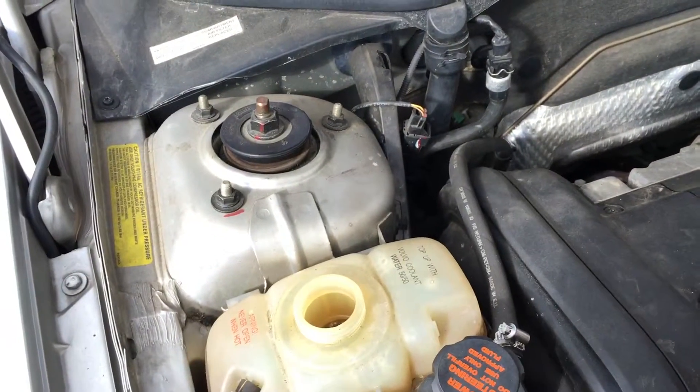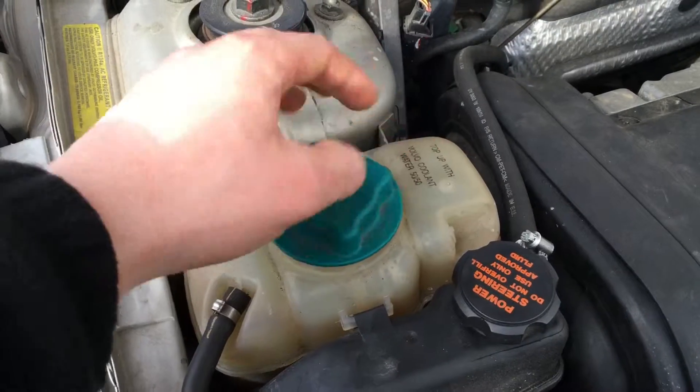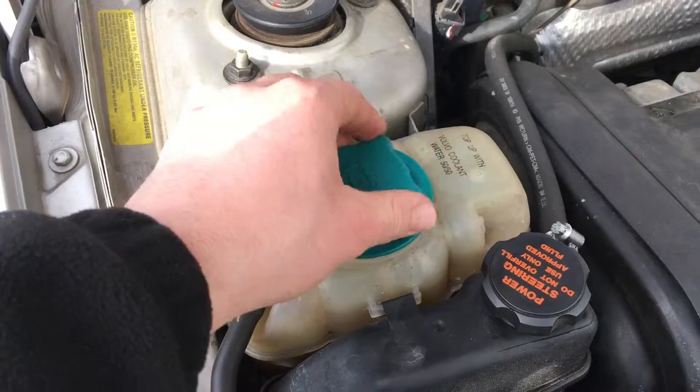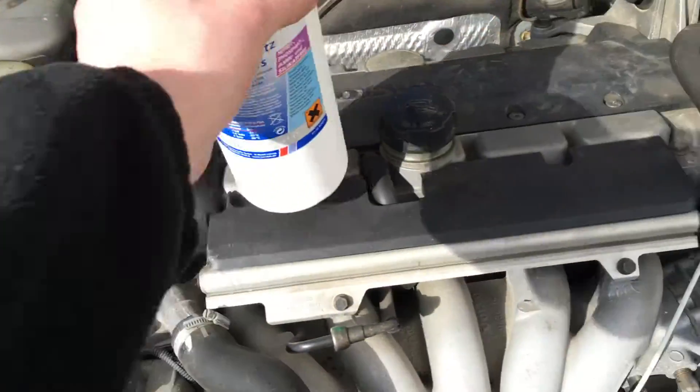After that, replace the cover. Good. Check all.